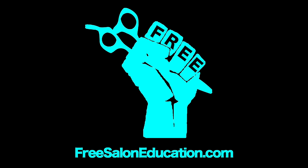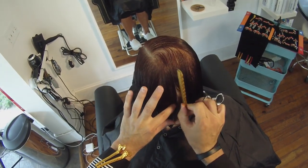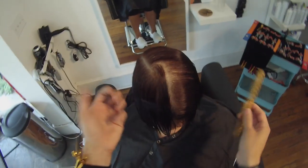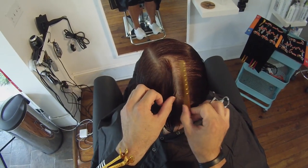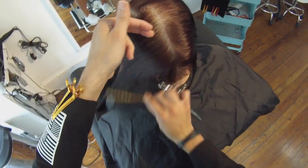Hey guys, this is Matt Beck from freesaloneducation.com here with another point of view haircut. We're going to work on a classic A-line bob with one of my guests in the salon. We're using a GoPro camera on my head — it could get a little shaky, so hold on to your seats. We're going to take you through a half an hour of the wet cut, the blow dry, and the dry cutting. This is all meant for hairstylists.